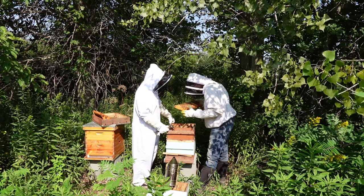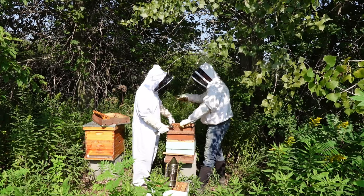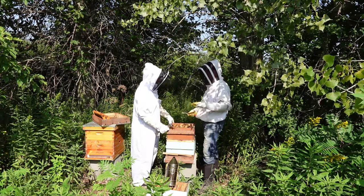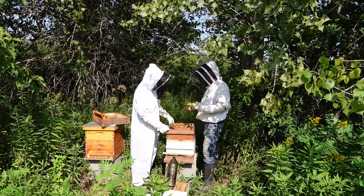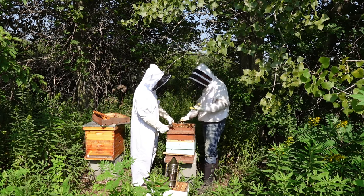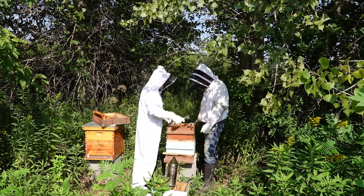This is very indicative of a laying worker situation. We may have to figure out how to combine these two hives. The population of this hive is pretty low because there's no queen — all these drones, two eggs per cell, so a lot don't mature. Everything that emerges is going to be male, so you're not going to have workers.